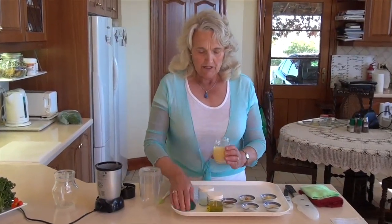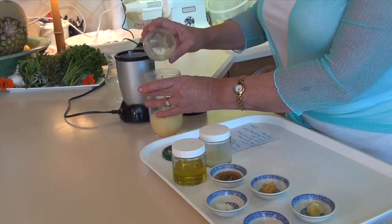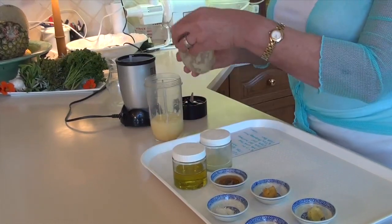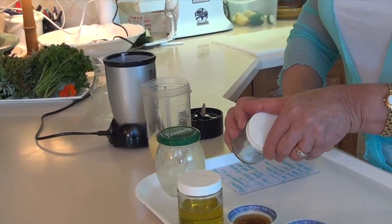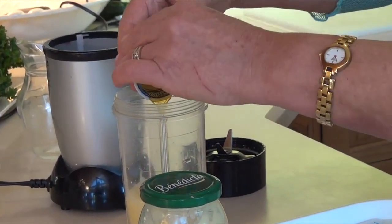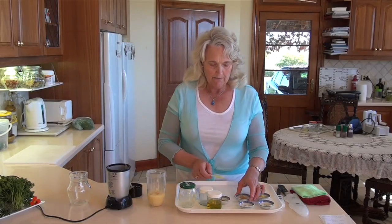So we're going to put the pineapple in here — that's been pre-blended, because I think it helps the whole dressing come together very quickly and easily. Then we put in our lime juice, our sweetener, and our mustard.